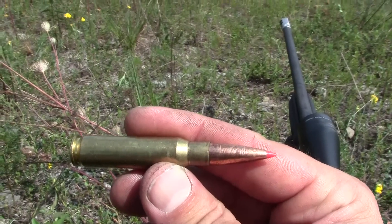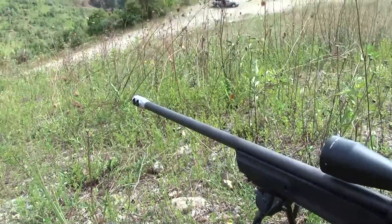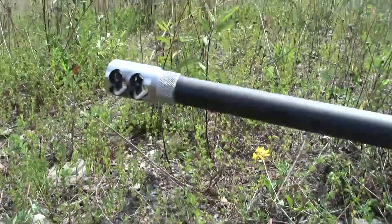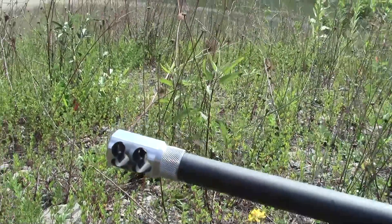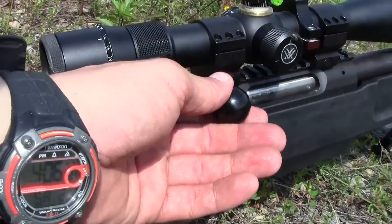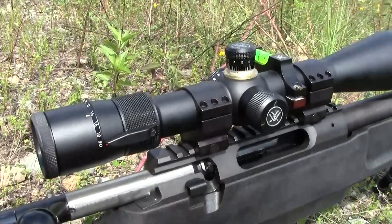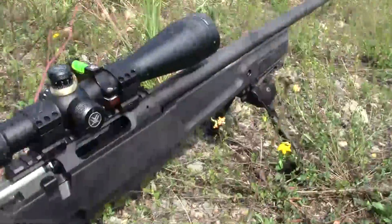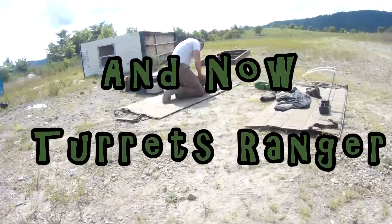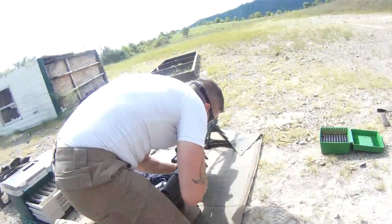Well, there you have it — Sig Sauer SSG 3000, Templar custom muzzle brake on the end. Does really well taking the recoil out of it, and one of the smoothest bolts I've ever had the pleasure of moving in and out. I'd recommend one if you've got an extra $1,500.